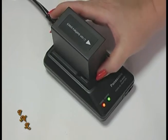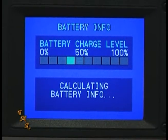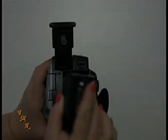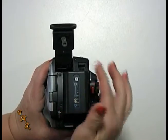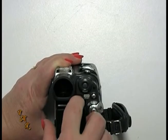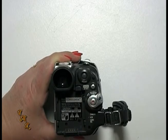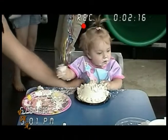Most new camcorders come with a battery that is only slightly charged. You need to fully charge the battery before using it for the first time. After your battery is fully charged, you can attach it to the camcorder. It's important to remove your battery from your camcorder when it's not in use. This will not only improve the life of your camcorder, but your battery's life as well.